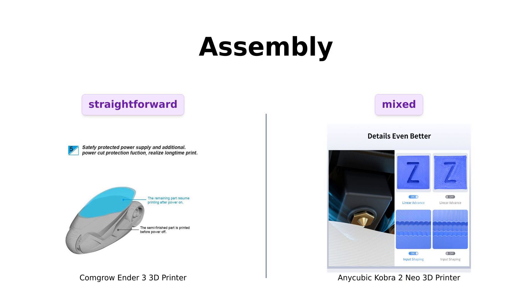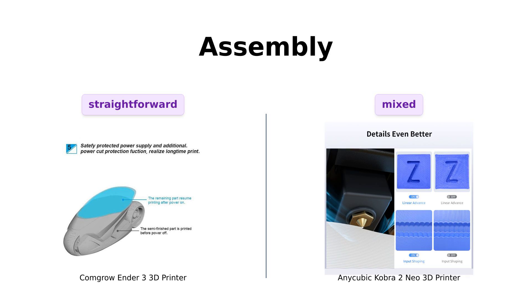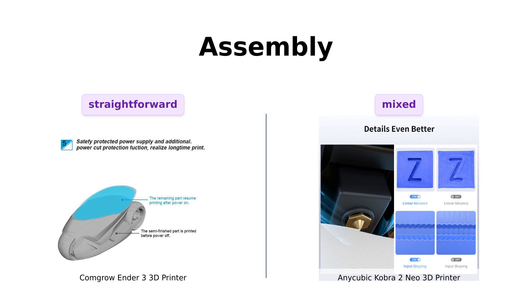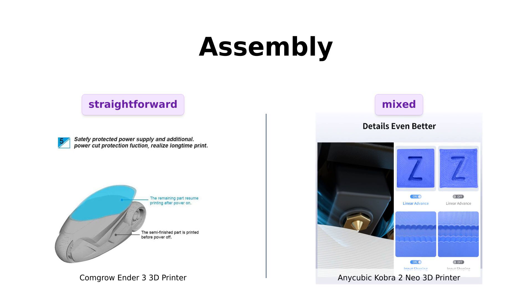Assembly time: the Ender 3 promises easy and quick assembly in just about two hours — that's faster than assembling IKEA furniture, folks! On the flip side, the Cobra 2 Mio doesn't brag about assembly time, so either it's super easy or they're hiding something. Maybe you'll need an engineering degree — your call! Many reviewers have found the Ender 3 straightforward to assemble, while the Cobra 2 Mio has mixed reviews regarding its assembly process.